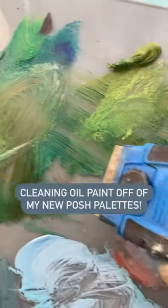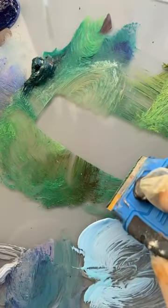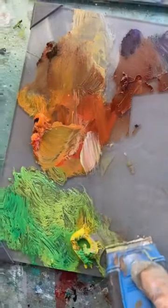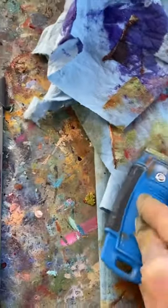I don't know why I'm so late to the party, but I finally invested in two 9x12 New Wave Posh palettes, and they are tempered glass. I chose the gray to offset the colors nicely. As a neutral surface, it's easier to read color, and I'm loving it.